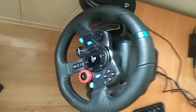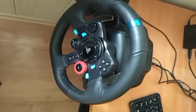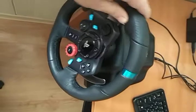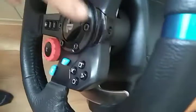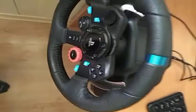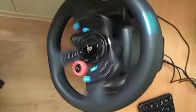Hi guys, today I have bad news. My Logitech steering wheel is dead. See, it's blinking and doesn't work anymore.